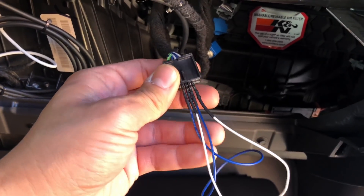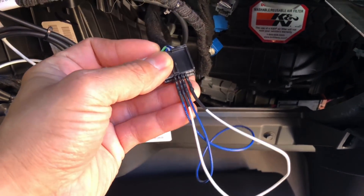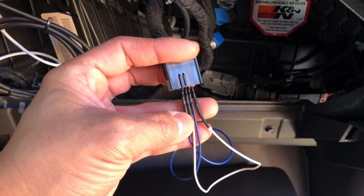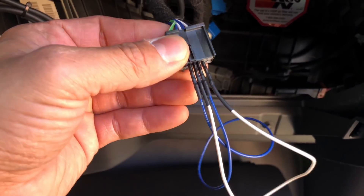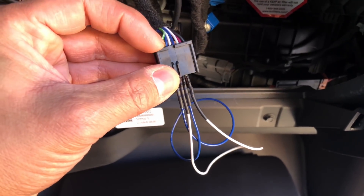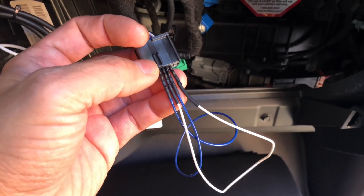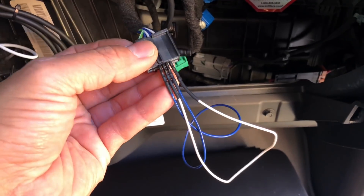Alright guys, so I went ahead and got some blue and white wire to correspond with the blue and white wire on the connector. Added some male JST terminals on it. Added some heat shrink tubing to prevent it from shorting out. And landed the wire so that the blue wire on the connector will take the blue wire and basically just make a loop.